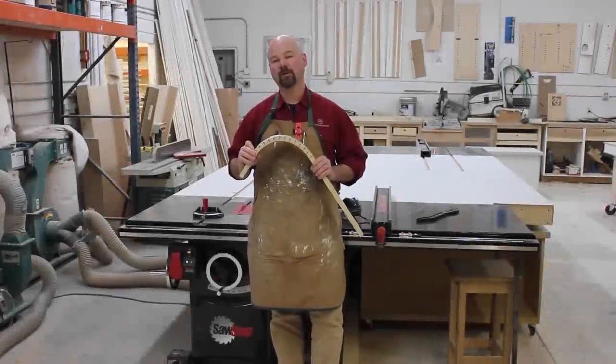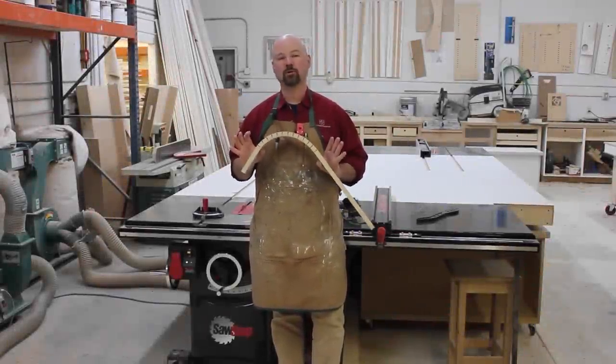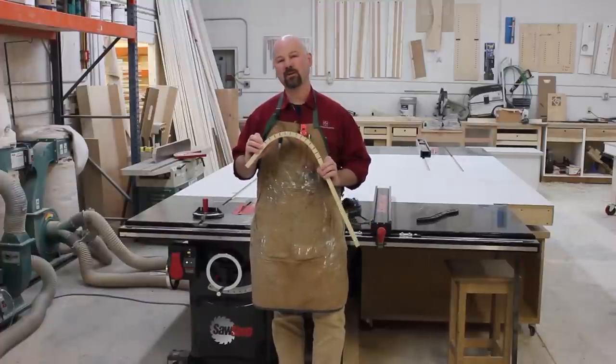Hi, I'm Gregory Paolini, and in this episode of Table Saw Techniques, I'm going to show you a super easy way to bend wood using your SawStop Table Saw. So stick around.